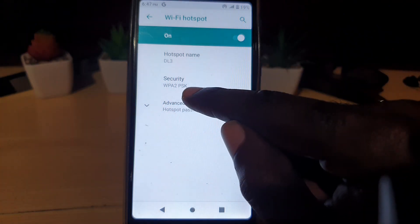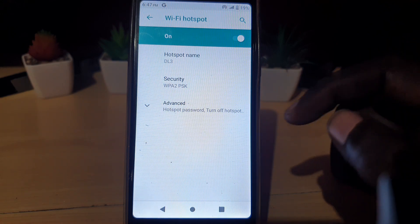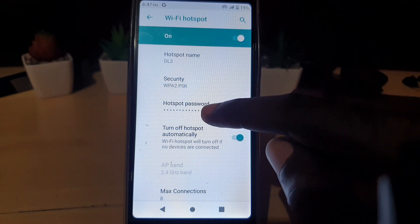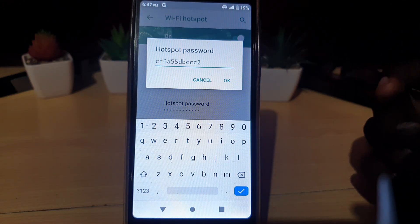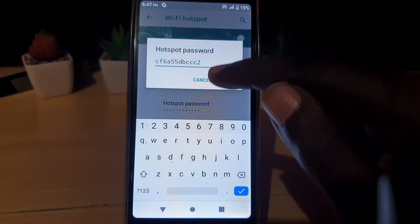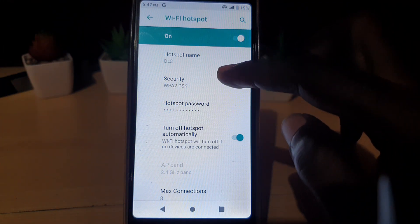You can change the name and you can change the security type — I advise keeping it on that security type. In case you don't know the password, go ahead and tap on Advanced. In Advanced, you should see Hotspot Password. Once you tap it, you'll see the password. You don't have to change it — you can change it to something easy to remember, or just look at the current one, type it into another device, and hit Cancel.